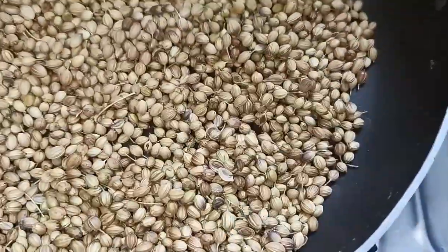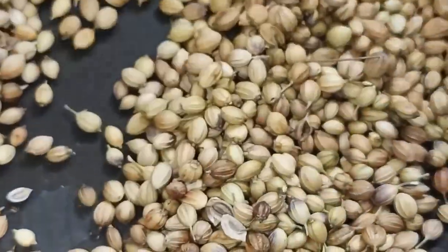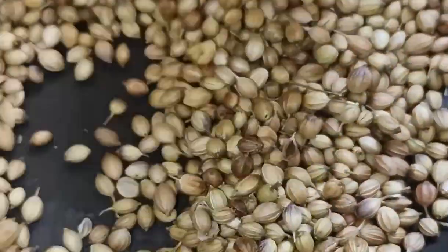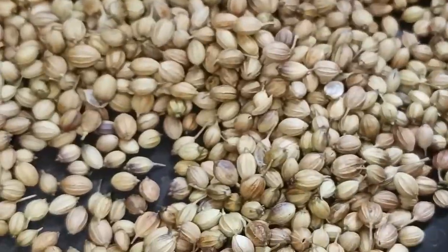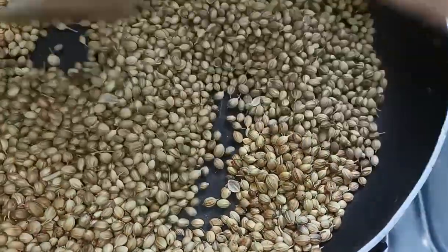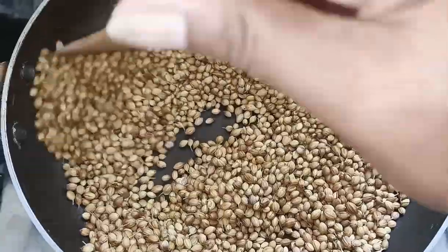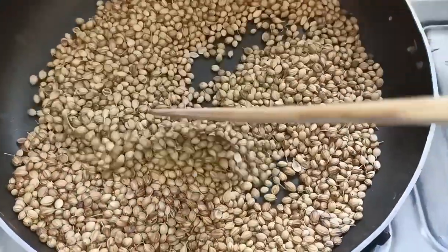This has a good health benefit. It will help your digestion system work correctly. If you have digestion problems, this coriander powder will help with that.